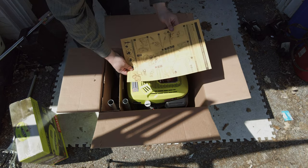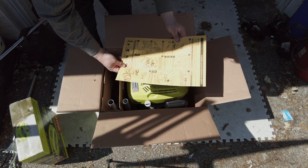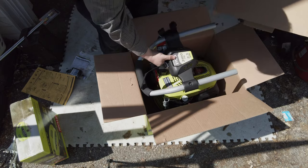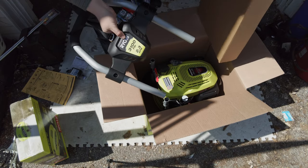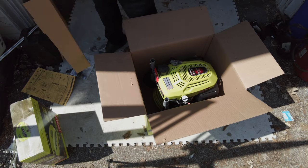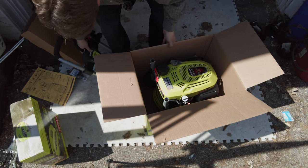The manual basically says: 'Thank you for buying this, here's how you put it together, if something goes wrong don't call the store.' Fair enough. Here's the handle — it just snaps in. I don't think there's any screws for assembly. Wouldn't that be fantastic.